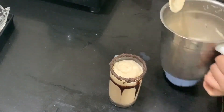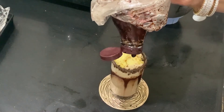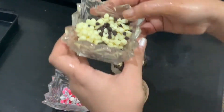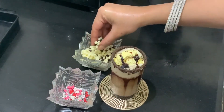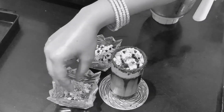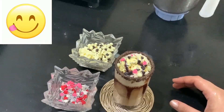Now add some ice cream. I like the scotch brite ice cream, but you can add vanilla or chocolate. Then add some chocolate syrup. I have these chocolates for decoration — white and black chocolate chips. We will add some chocolate chips on top.